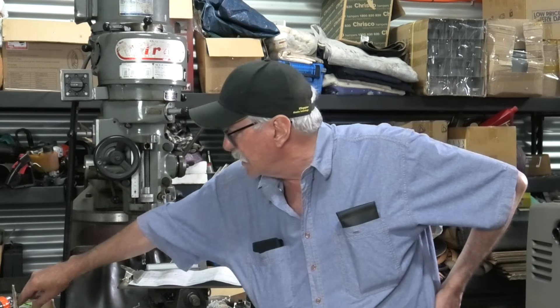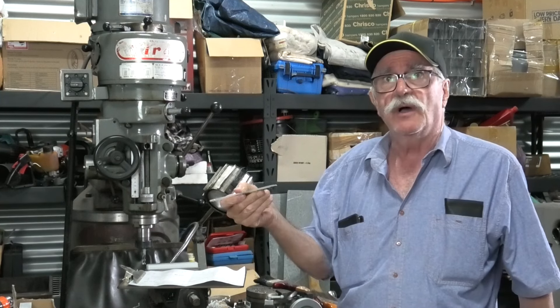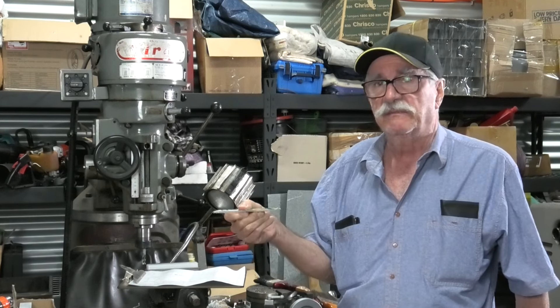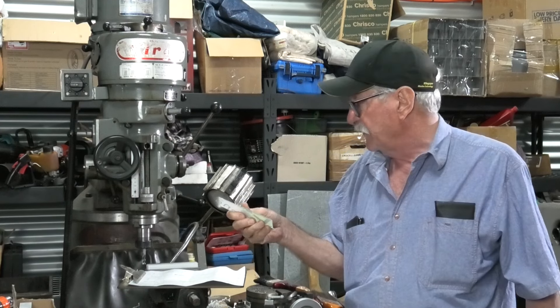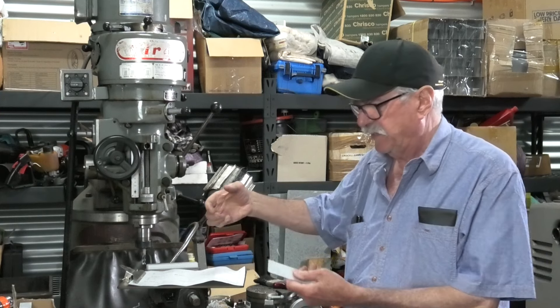G'day guys, welcome back to In My Shed. A little episode today - I'm making some items for the train club. I wasn't even planning to film this but I should have brought you along. It's a bit of Lexan sheet cover to go over the new points actuators. They're going from electric control pneumatic to all electric actuators, and I don't know if that's the right thing to do but that's what the club wants, so I offered to give them a bit of help. There's 30 of these to make.